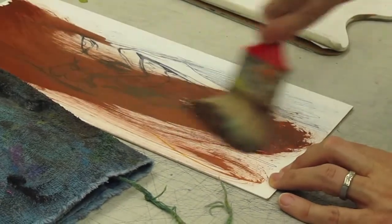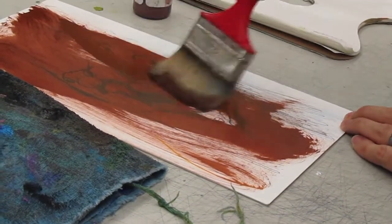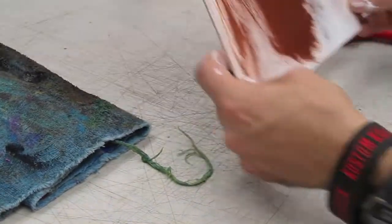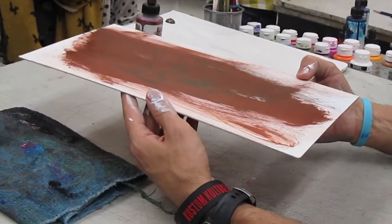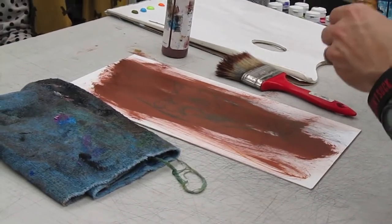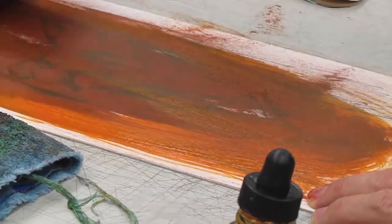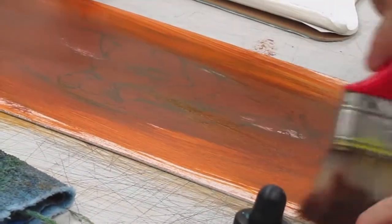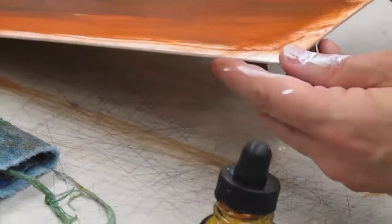I'm putting down a ground color, a middle ground color. The only time I don't do this is if there's an area I really want to be seen. So I can still see everything, but I can't see my blue lines anymore — they're gone. The pencil lines are gone. But with the Sharpie, it doesn't bleed, so my drawing is still there underneath.